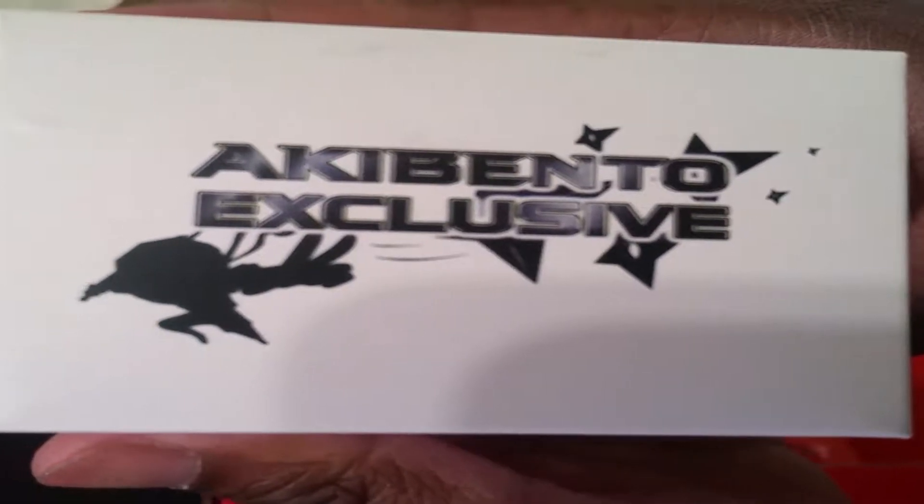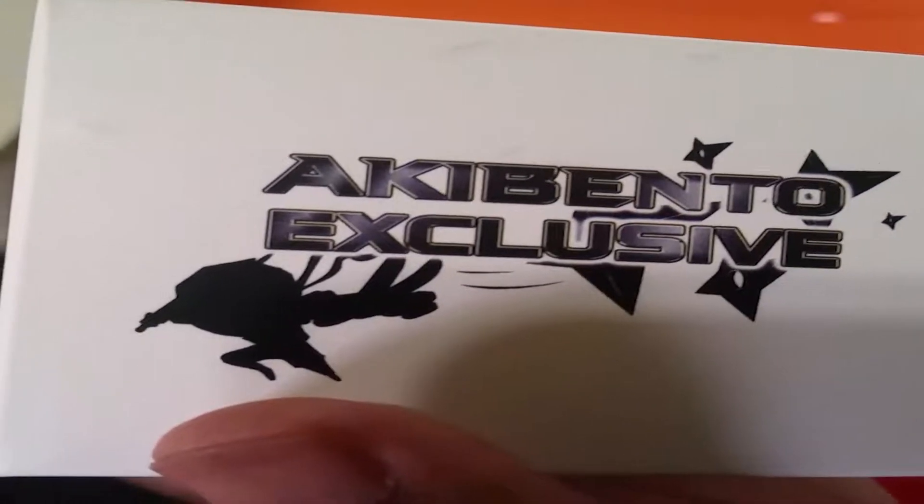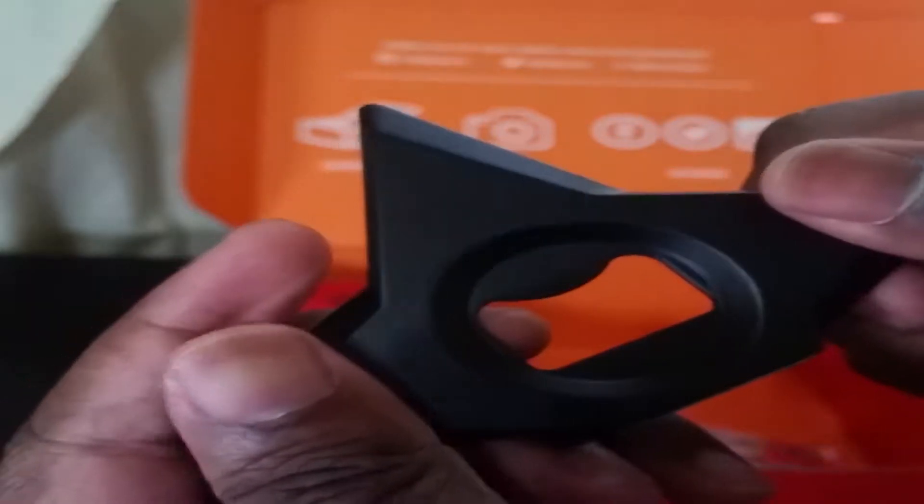Naruto is coming to an end here soon, so definitely worth a pickup if you're a Naruto fan. We also have the Ocubento exclusive for this one — it's a shuriken bottle opener, which keeps up with the theme of Clash. I don't really open bottles all that much, but I'll probably use this.